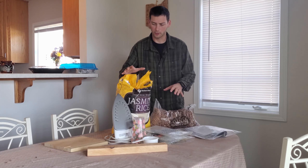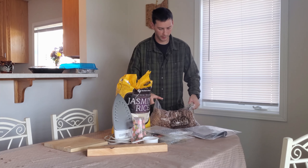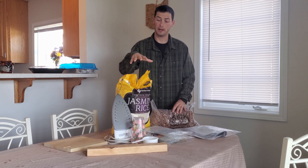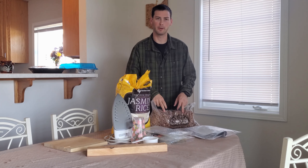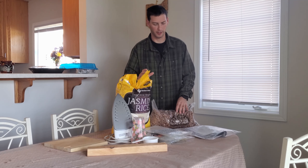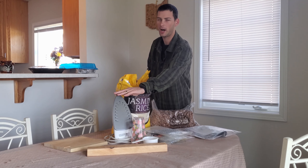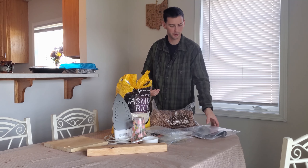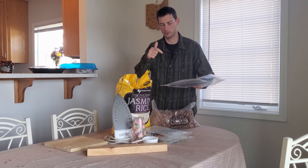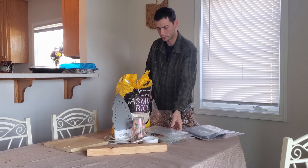The items you're going to need are of course your food — you can look up different types — but we're specifically doing beans and rice today. This is a 25-pound bag of rice, these are 12-pound bags of beans, and we're doing 50 pounds of beans and 50 pounds of rice. All you really need to make this work is an iron or some heat source, and mylar bags — I'll put a link below so you can look at or purchase the ones I use.